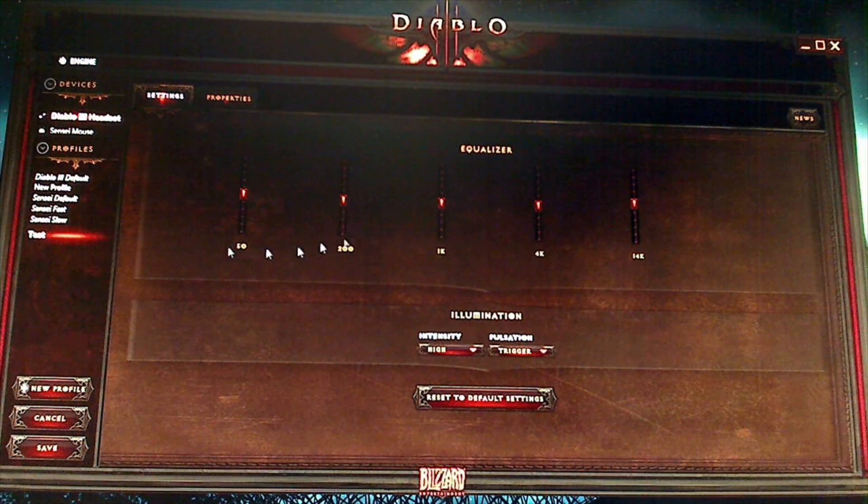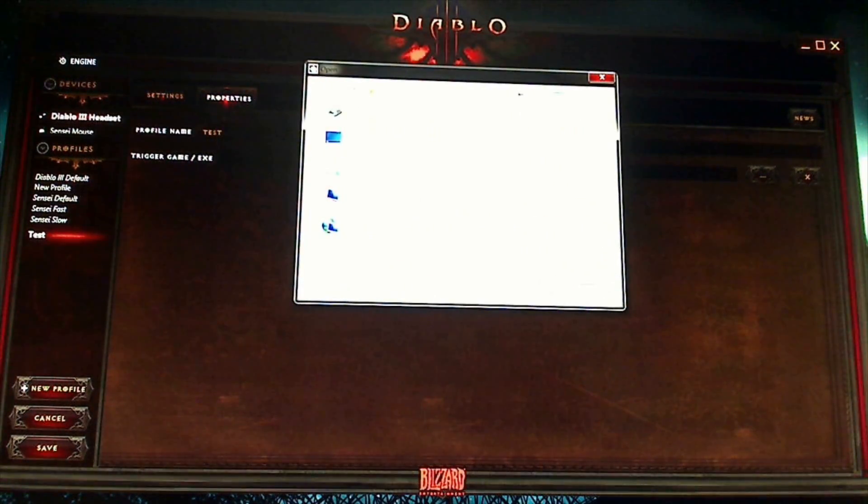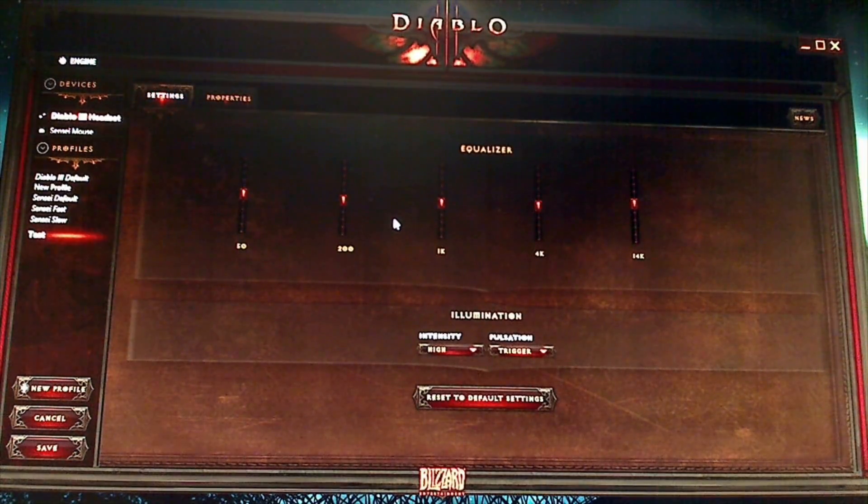Let's say you're going to set up a music profile. You set this up, go to Properties, then go to Trigger Games, select VLC or Windows Media Player — whatever you like to listen from. Double-click on it, hit Open and Save, then go down to the bottom and hit Save. Now every time you open up VLC, iTunes, or any of those other programs, it'll launch the profile for you, so you don't have to go through and mess with your equalizer every time.